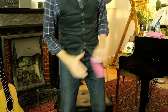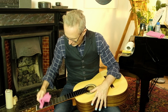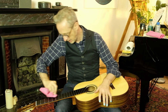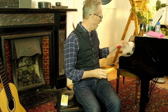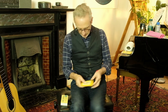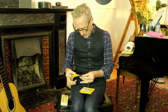Now the 20 minutes have elapsed. Let's give it a good bit of clean, making sure all excess is off. At this stage, I would wash your hands.